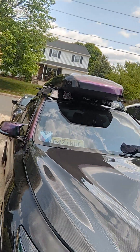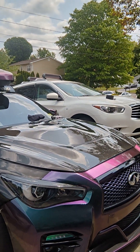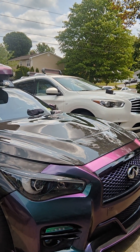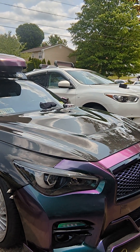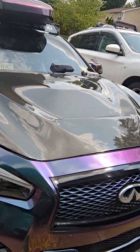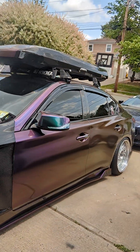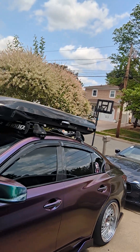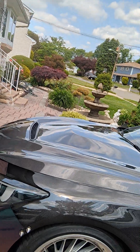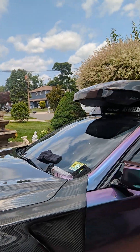Make sure before you apply the ceramic coat, you polish and prep the car — because you don't want to put ceramic coat on a dirty car. Since this hood is still brand new, I didn't really have to do much to it. I put polish and then used alcohol spray just to take off any residue.